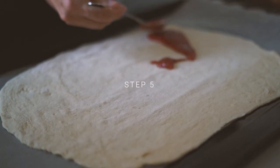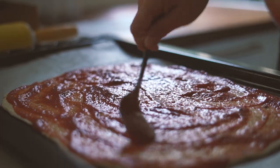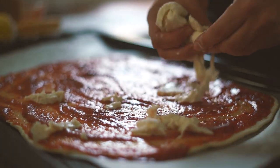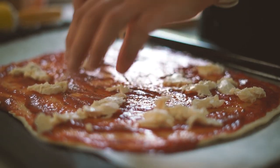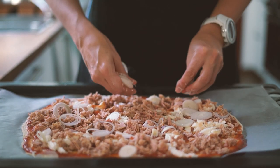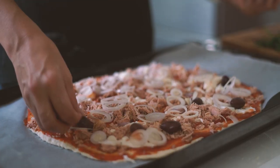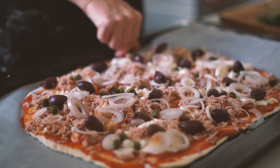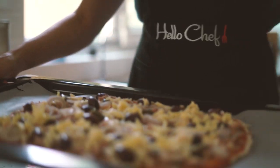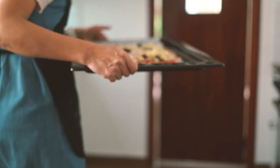Spoon the tomato sauce onto the pizza base. Tear the soft mozzarella directly onto the pizza and top with the drained tuna, shallots, olives, and capers. Finish with a sprinkling of grated mozzarella. You can obviously add any of your favorite toppings as well.